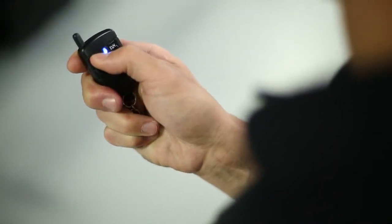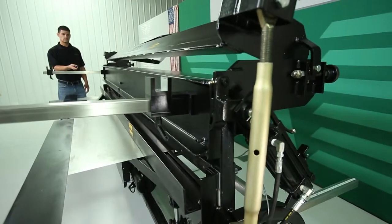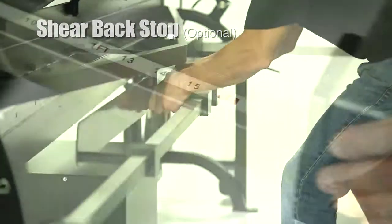All RAMS Brake Shears come with a handheld wireless remote, which allows the operator to work safely from any distance. The optional shear back gauge is set with an easy-to-read scale.